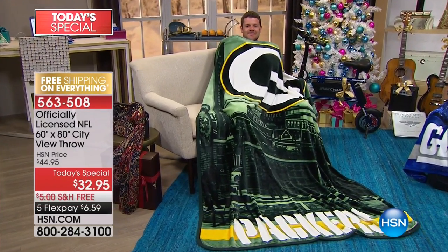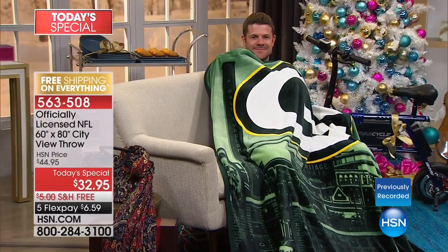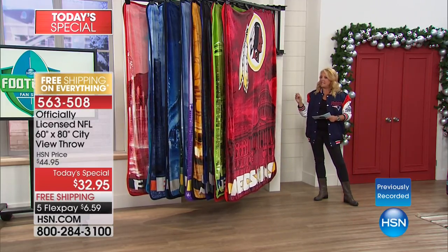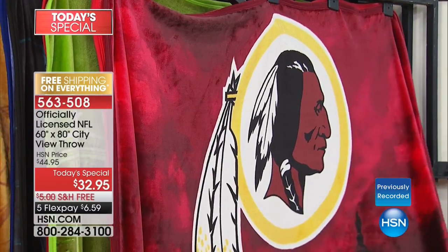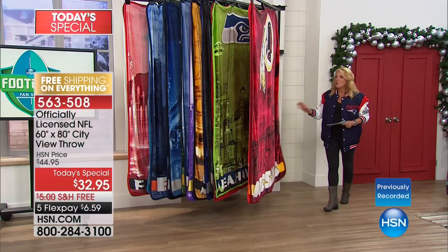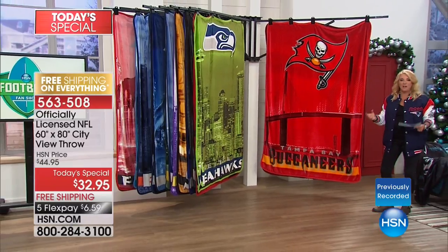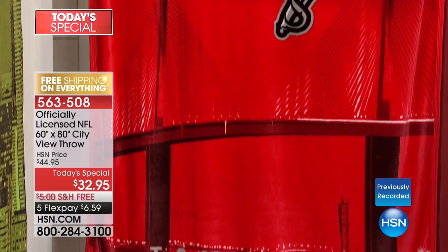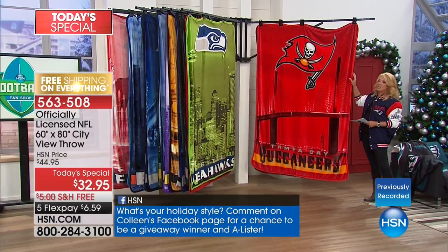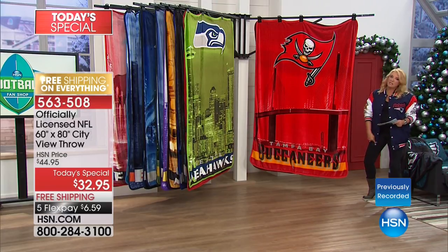It's our only Today's Special throw of the season. Every Thanksgiving, we launch it with our Northwest throw as the Today's Special. This one is so unique — brand new artwork we've never offered before, with the most vivid and amazing scenes from the city or locale your favorite team is in. In this case, it's Washington D.C. for the Redskins. We have all 32 teams, but a couple are down to just a couple hundred, including the Buccaneers. We think the Rams will sell out in this airing.